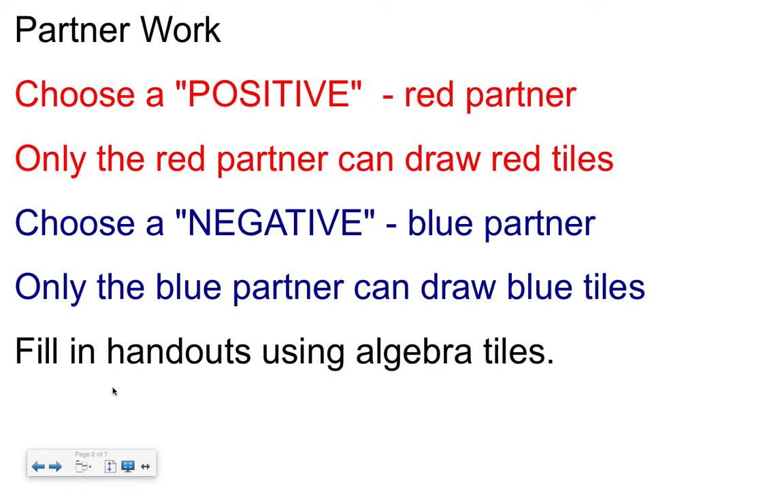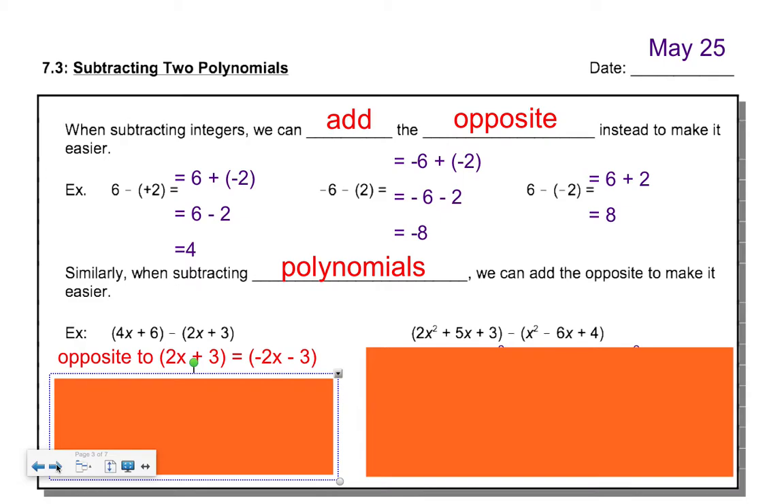For the partner work today, pause this video as soon as I explain. It's very similar to what we did yesterday — you need a red partner, a positive partner, and a negative partner. This time we're doing similar ideas but with terms in brackets. Miss Birkeland and Miss McBride will be able to help you. Pause the video and spend until about 9:30 to get that done. Assuming the video is now resumed, it's about 9:30 and you're done your partner work.